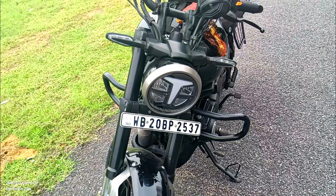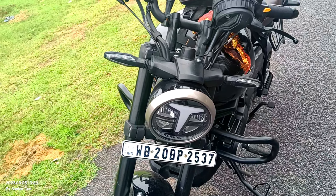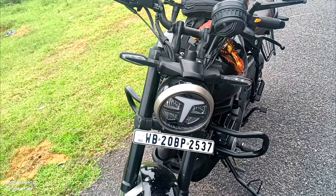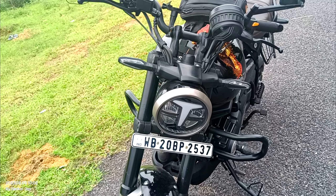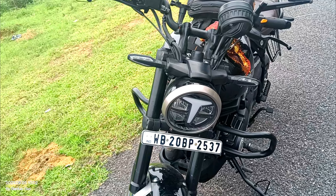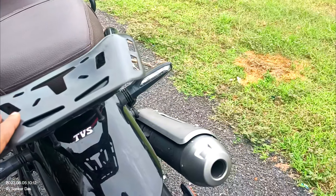The next point is related to the headlight. The DRL is very good, but the low beam is very weak. In the city where there is light everywhere, it can be managed, but when you ride on a highway or expressway, the low beam is definitely not enough. So you need to add auxiliary lights, which is an additional cost.